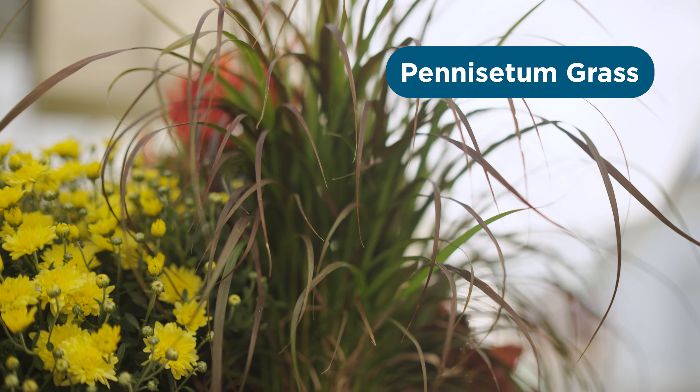I like to start in the back. This is a pennisetum grass that I'm going to use as a thriller.